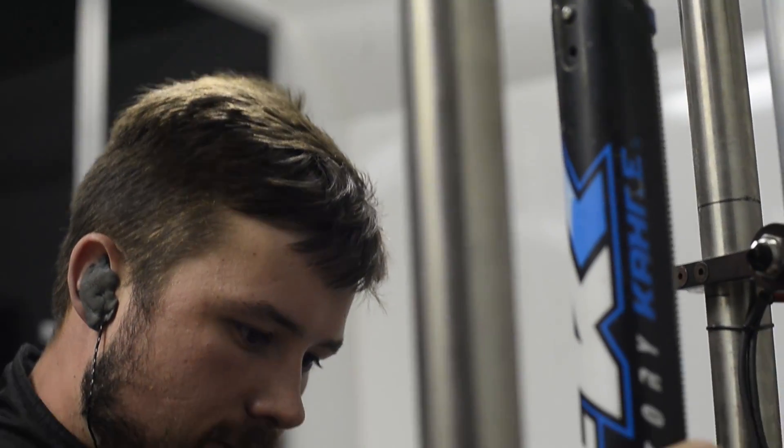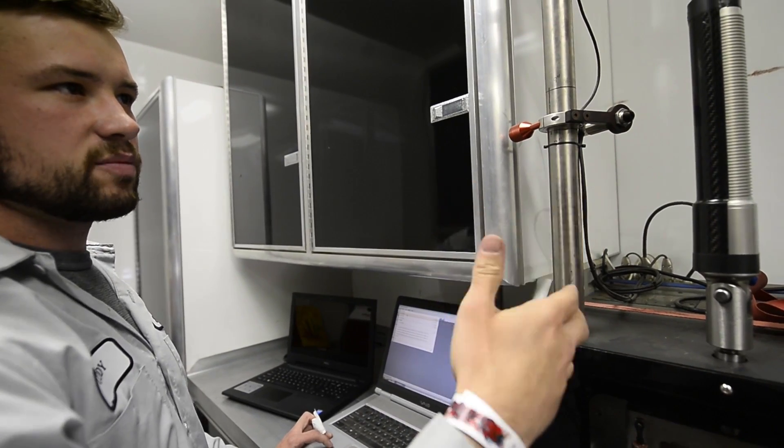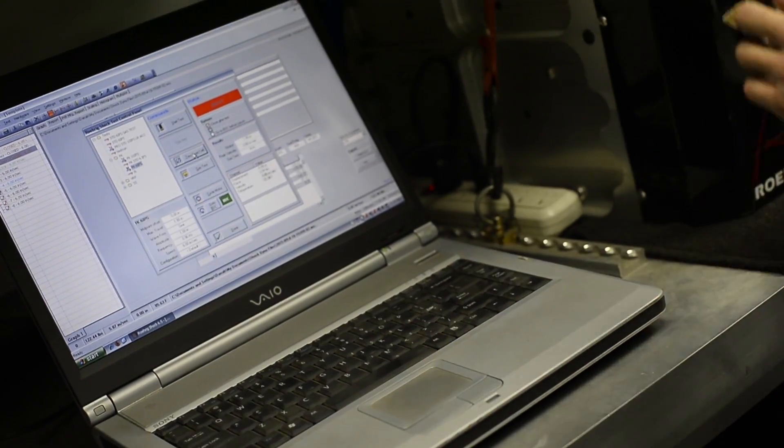Right now we start them out and we're at about 65 degrees in here. So we let them run a little bit until they get up to 80 degrees and then we start our testing at that point. By the time you get done you're usually about 85 — you gain a little bit of heat — but it always keeps you at a baseline.